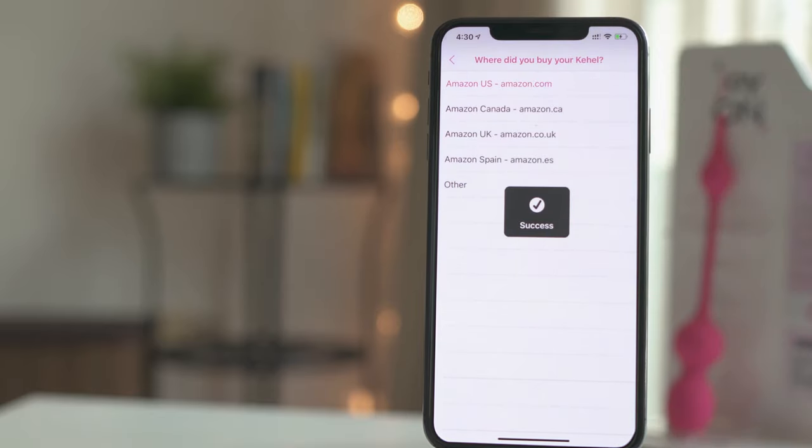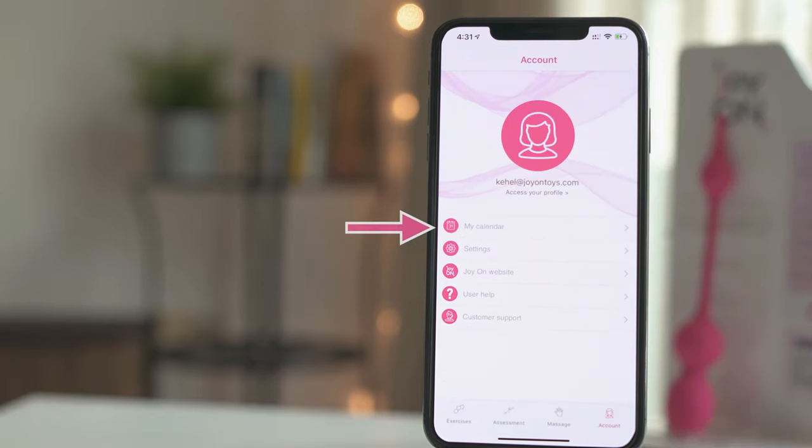Now that you have an account, you are able to check your progress using My Calendar. We will cover this feature later.